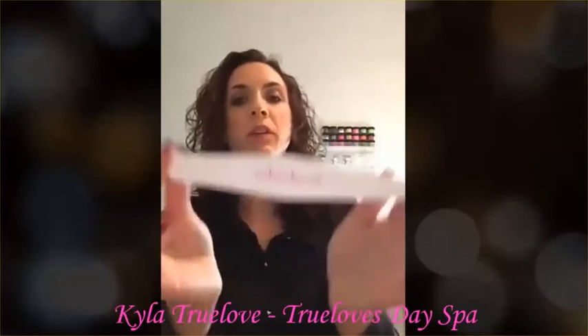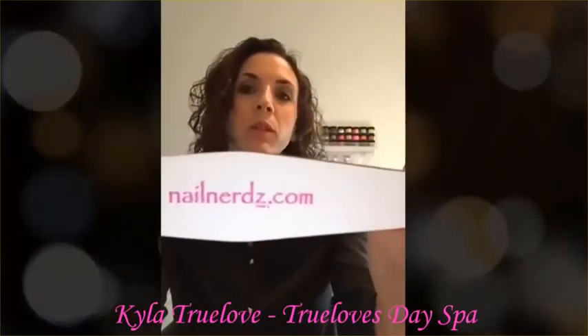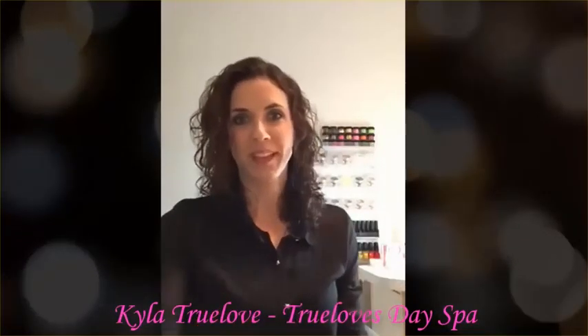You can buy these by going to nailnerds.com under the product menu under files and forms. If you're interested in learning more about product application or Nail Innovations, subscribe to my channel or visit my Facebook page True Love's Day Spa. Thanks!